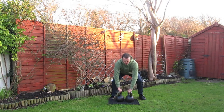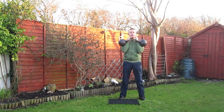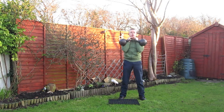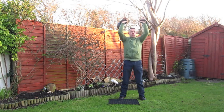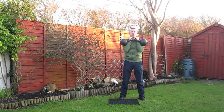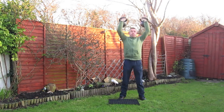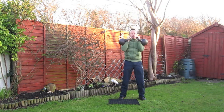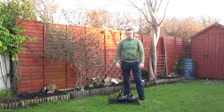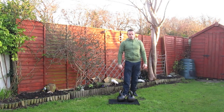So military press: rack your kettlebells, stay in lockout and keep it strict military. As always with strength sets, there's never more than five repetitions. We're always looking for good quality of repetitions, but you may always do less than five. So monitor the quality of your repetitions.